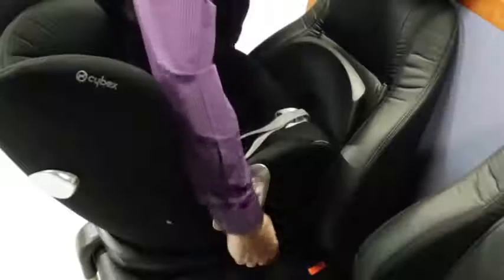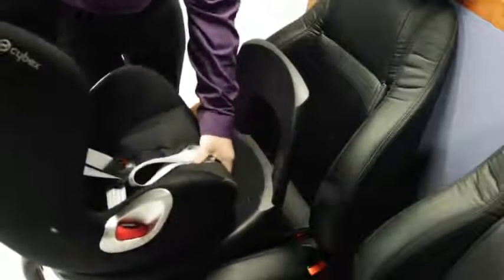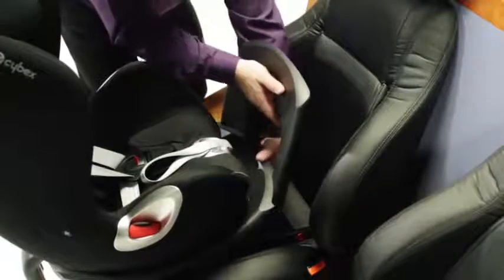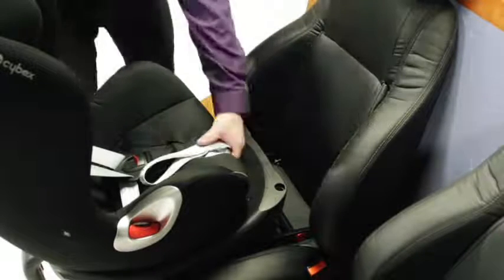How to convert Sirona to forward-facing mode. Remove the rebound bar by locating the button underneath the base. When in group nought-plus mode, the Sirona will not allow you to turn it into forward-facing mode.